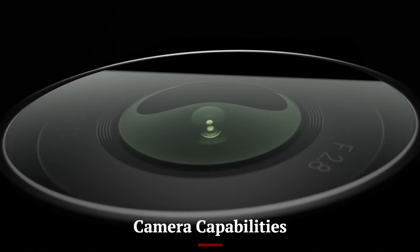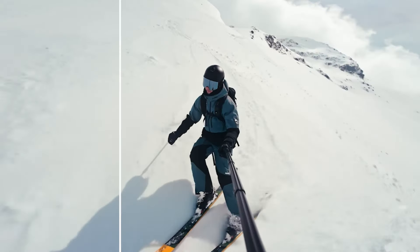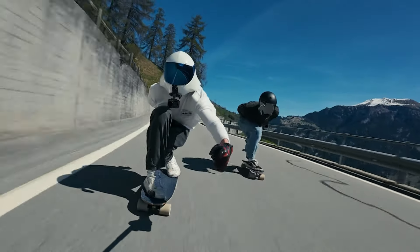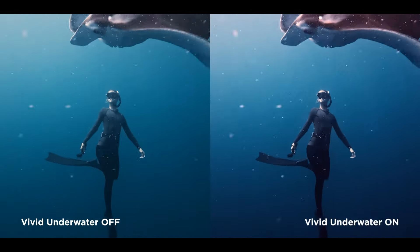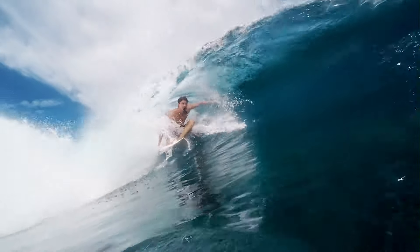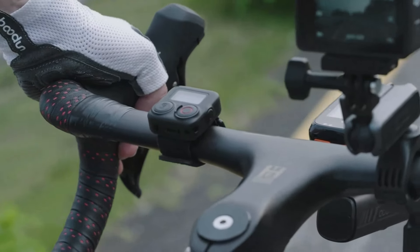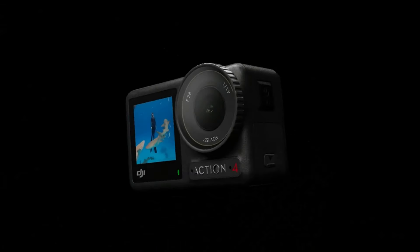Camera Capabilities — DJI Osmo Action 4: The Osmo Action 4 boasts a powerful sensor capable of shooting 4K video at 60 frames per second, delivering crisp and detailed footage. It also supports HDR video, enhancing dynamic range and color accuracy in various lighting conditions. The RockSteady 2.0 stabilization technology ensures smooth and steady shots even in the most intense action sequences. Additionally, the camera offers a wide field of view, capturing more of the scene in each shot.